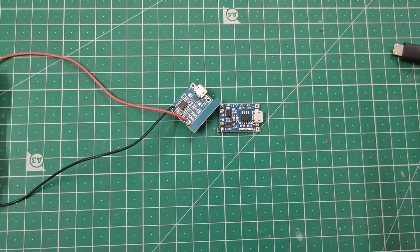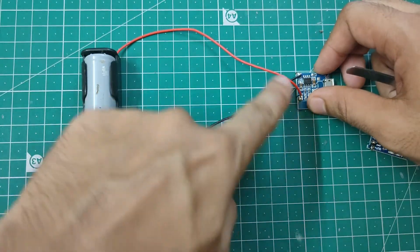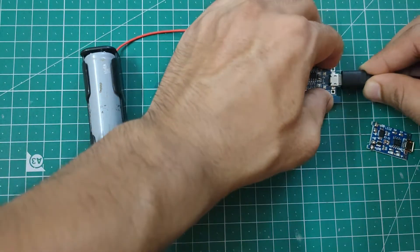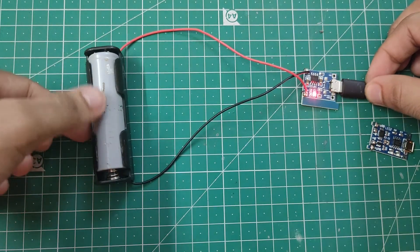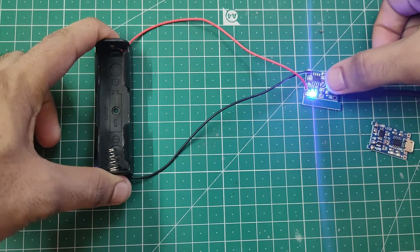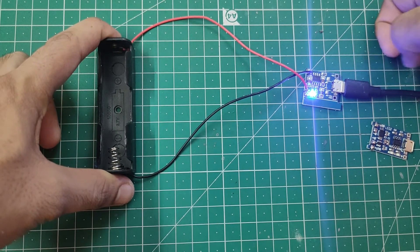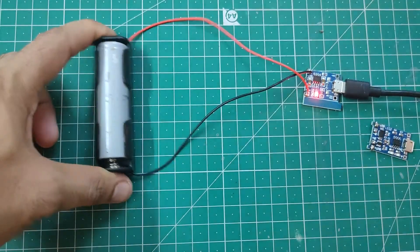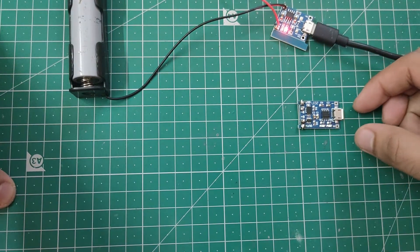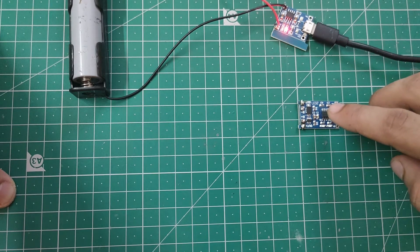Let me show you how to charge the battery. I already have a lithium-ion battery holder connected here with a red wire on B plus and a black wire on B minus. When I connect the USB cable, the red LED glows, meaning the battery is getting charged. When the battery is fully charged it will turn blue, and charging will stop automatically — that's the over-charge protection. And in the three-IC module, if you connect a load to out plus and out minus, as soon as the circuit gets shorted or the battery gets over-discharged, it will stop the current flow.